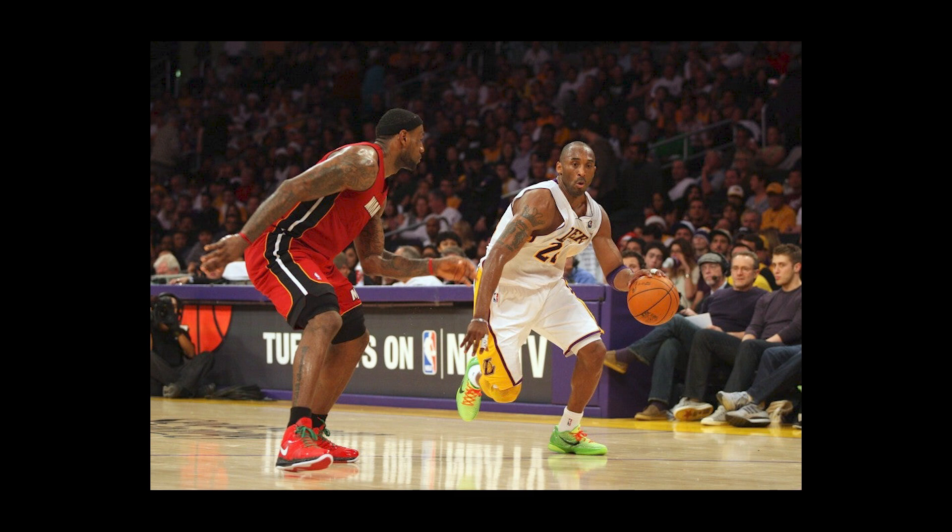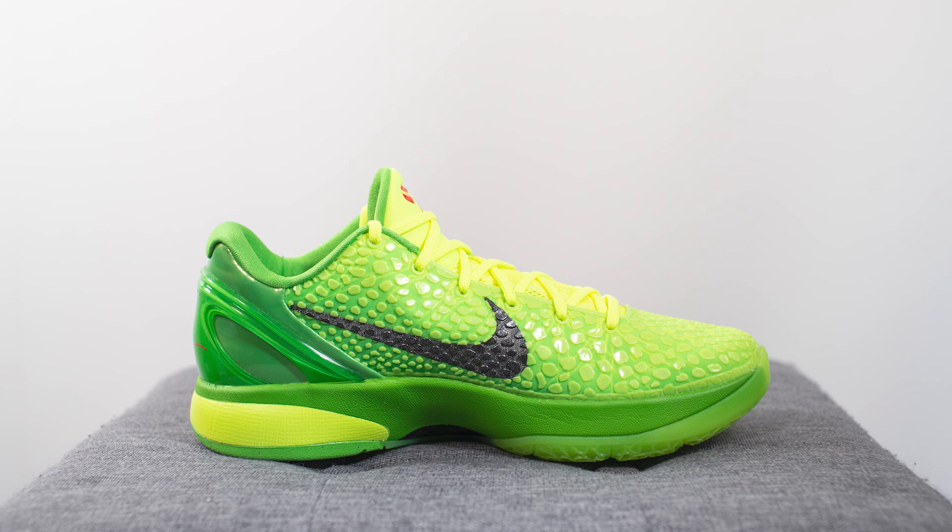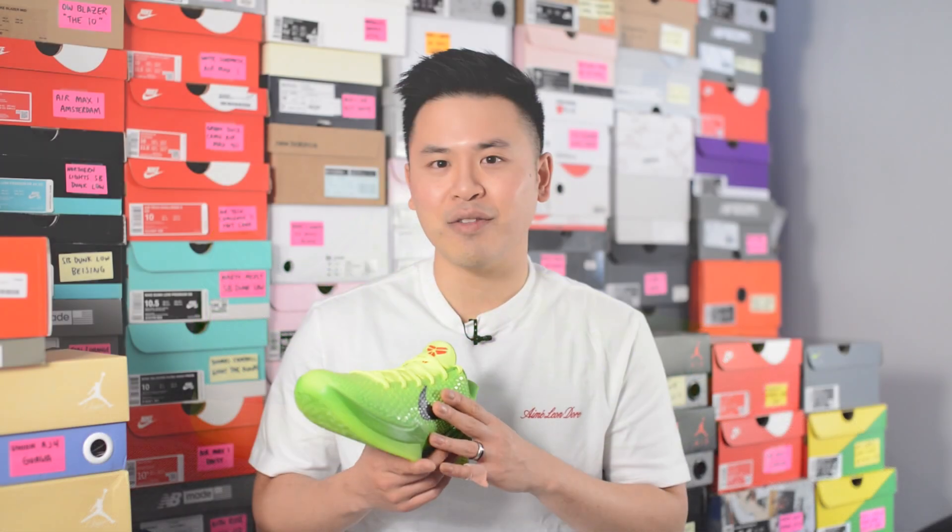The original Grinch 6 was debuted by Kobe Bryant on Christmas Day back in 2010, and 10 years later, Nike Basketball has finally re-released these in Pro Tro form, meaning it's technically supposed to be updated with modern day technology. Though I've always been a decent fan of this shoe, I never actually owned a pair of the OGs, so safe to say I'm very excited to have these finally in my collection. Let's jump straight into the shoe and I'll break down all the details.